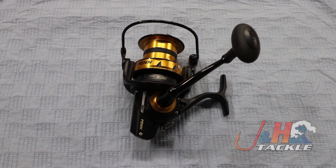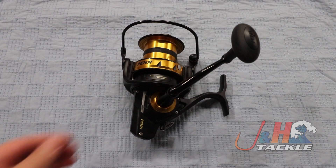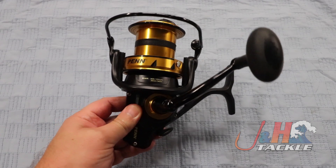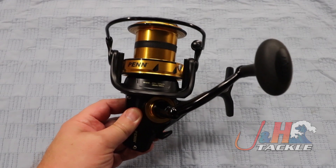So if you're saying to yourself, I want casting distance — the most casting distance I can get — I want something that's rugged, something that's gonna feel good, and something that's sealed, well this is the reel to go with.